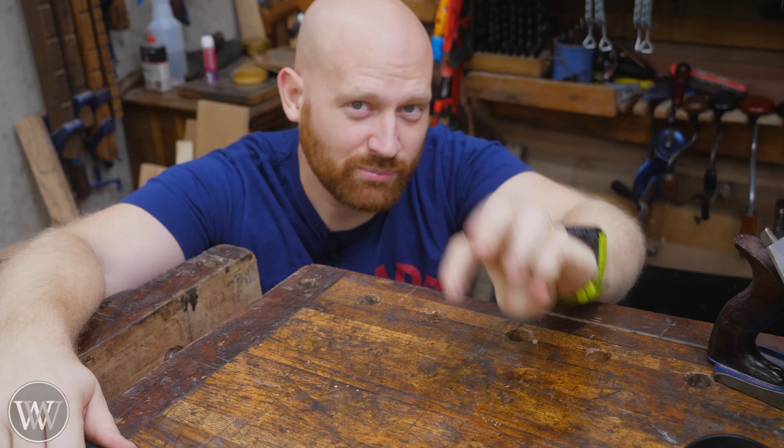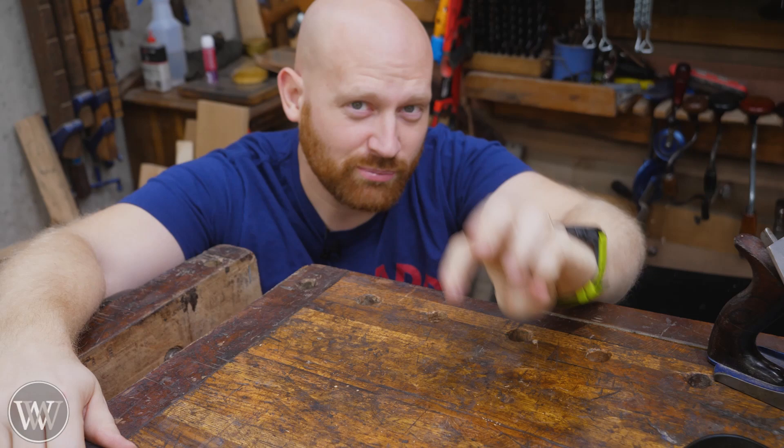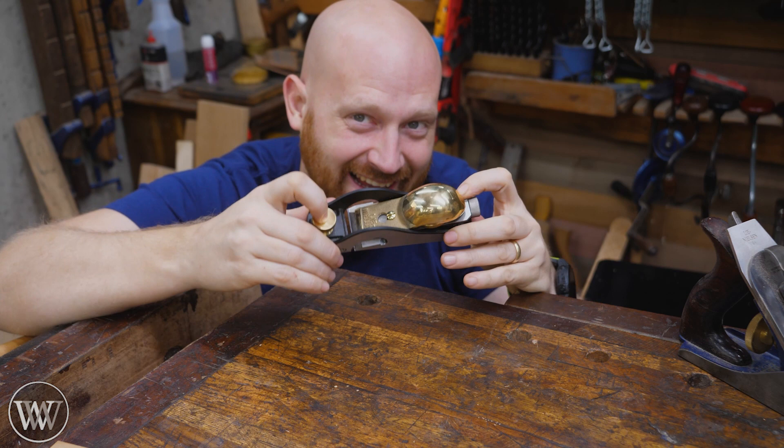It may sound kind of funny, but as a hand tool guy, I've only purchased three Lee Nielsen tools in my life. Number one was a float, number two was a replacement iron, and number three just came in the mail.